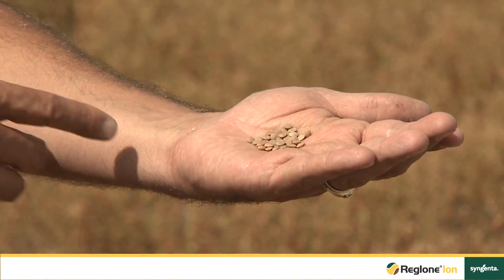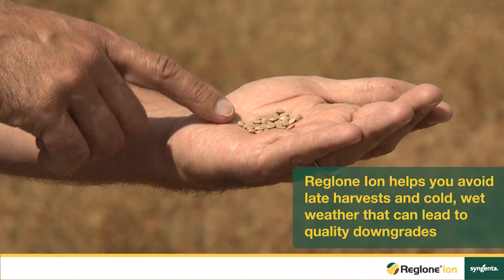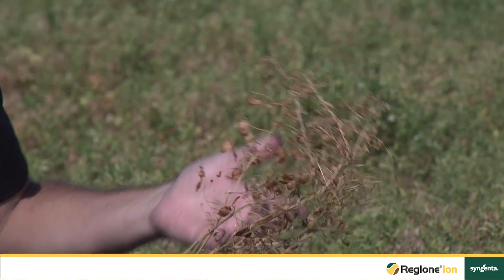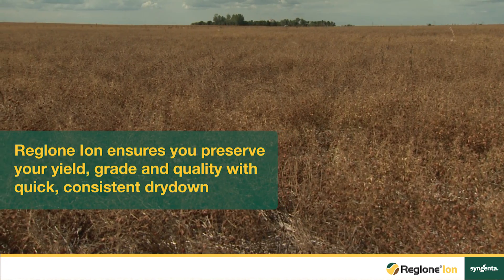One of the important aspects of the pulse market is the visual quality and that nature of buyers wanting an excellent visual quality to the product. Why would a grower consider using a true desiccant? It is to preserve yield, grade, and quality, and that is what Reglonion is designed to do — get that crop off while it is dry, while the quality is high and the yield is preserved.